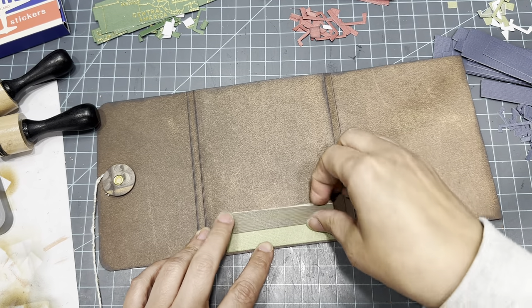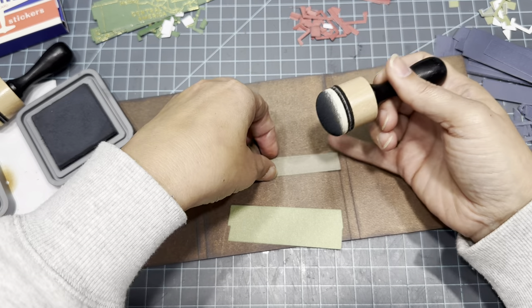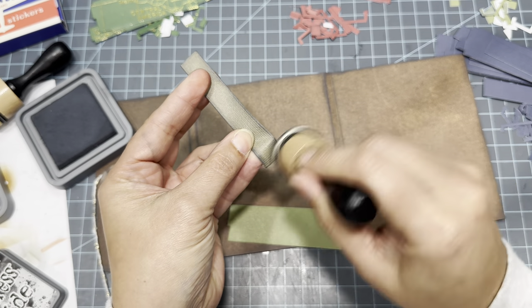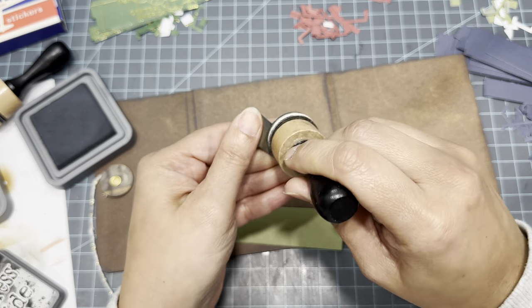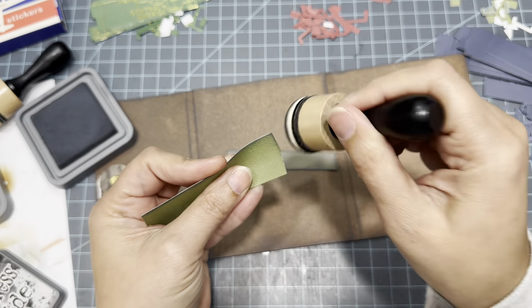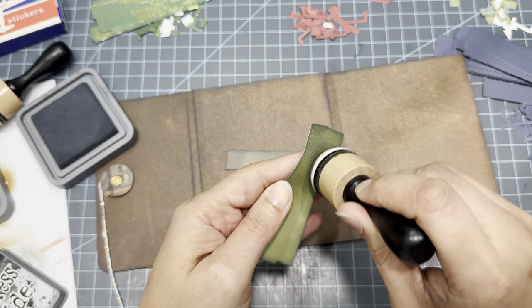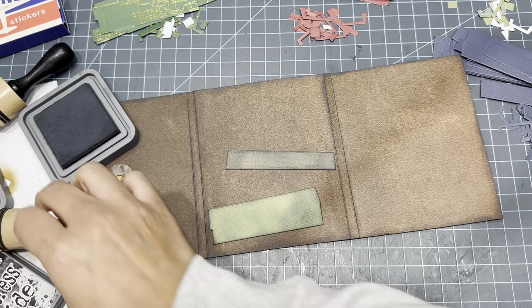I think this two-tone look is cool — I like doing it so it doesn't look too matchy matchy. I'm going to stick with the Black Soot to distress it because I feel like it needs to be a little bit darker. I'm just going to distress around it and then go in a little bit more to ink up the edges and make it look a little tattered and worn. And then I'll do the same thing with the bottom piece — it has a lot of little pieces to it, like the handle and the little buckles.